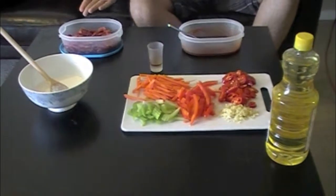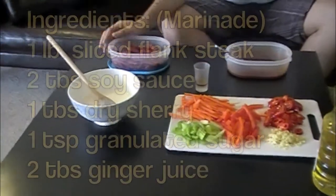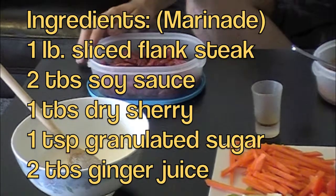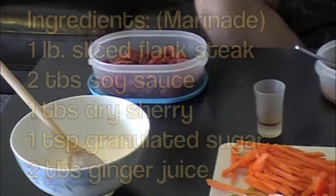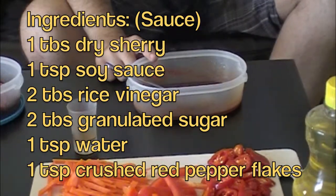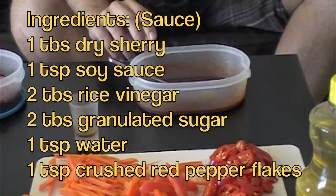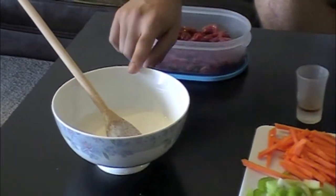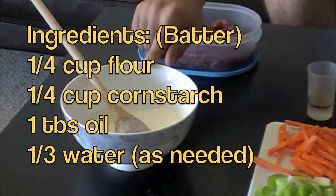Alright, so these are the ingredients for ginger beef. I've already pre-made and chopped everything to keep it simple. For the marinade, we have one pound of flank steak, two tablespoons of soy sauce, one tablespoon of dry sherry, one teaspoon of granulated sugar, and two tablespoons of ginger juice. Over here, the sauce is already prepared: one tablespoon of dry sherry, one teaspoon of soy sauce, two tablespoons of rice vinegar, two tablespoons of granulated sugar, one teaspoon of water, and one teaspoon of crushed red pepper flakes. Down here we have the batter, which we're going to dip the marinated beef into before frying: one-fourth cup of flour, one-fourth cup of cornstarch, one tablespoon of vegetable oil, and one-third cup of water as needed.